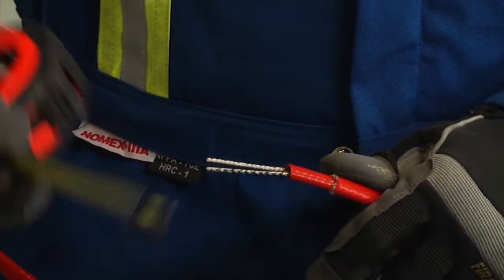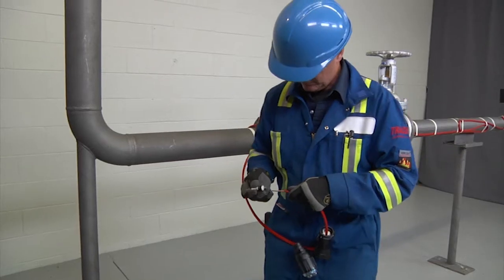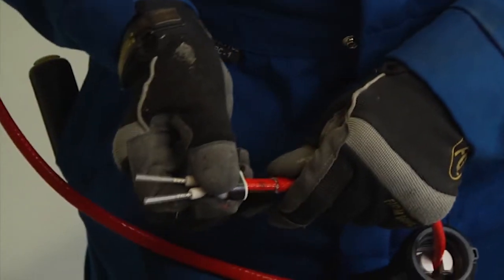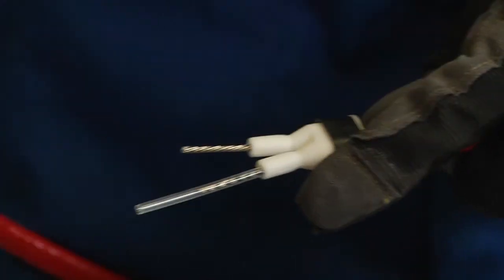Now mark ⅝ of an inch, 16 millimeters on the inner jacket. Insert the bus wires into the guide tubes. Push the core sealer onto the heating cable to the mark made earlier, and remove the guide tubes.